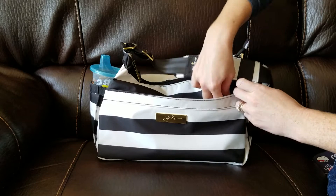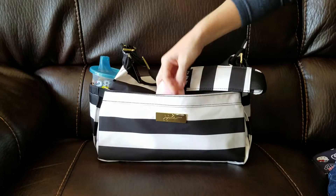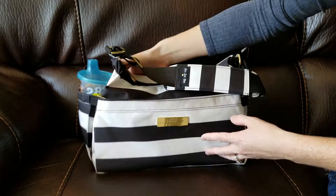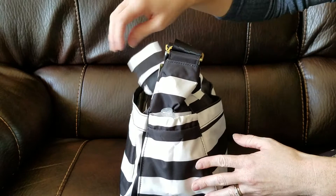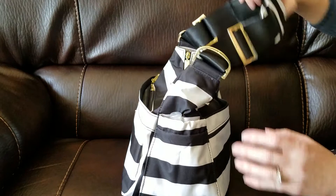Now moving on to the cell phone pocket — my cell phone does not fit in here, so I just have an EOS lotion, and I also throw my keys in there as well. This bag does have the two side pockets you can use for bottles or sippy cups. I just have my son's sippy cup in one, and in the other bottle pocket I just have my Honest Company hand sanitizer spray.